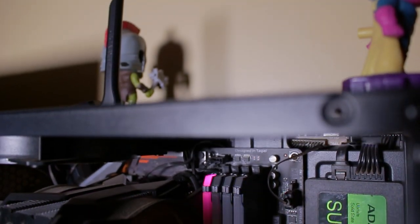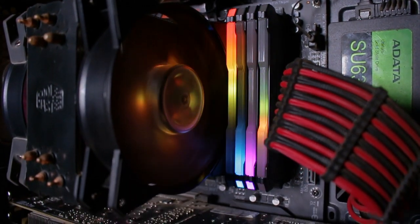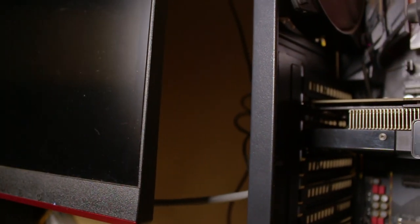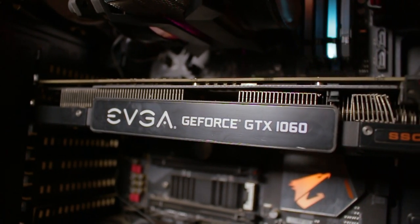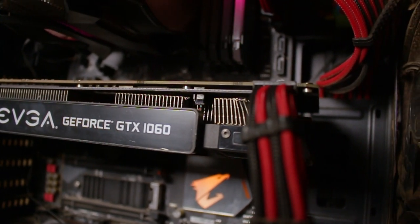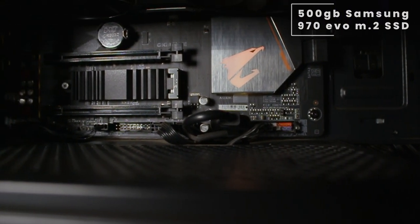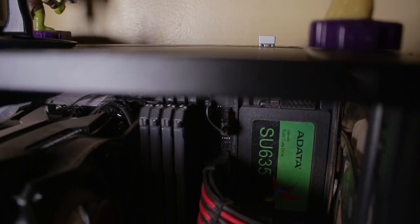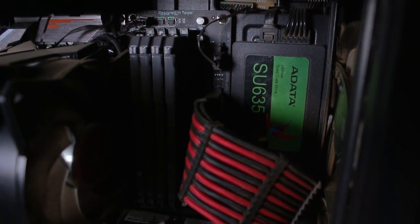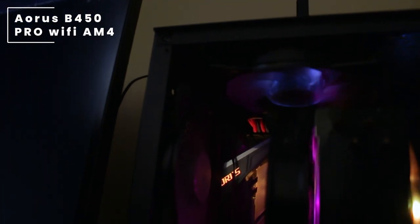Cooling the CPU we have the Cooler Master MasterAir MA410P CPU cooler. Heading over to his RAM, he's rocking the Corsair Vengeance Pro, which is 32 GB. For his graphics card, he's rocking the EVGA GeForce GTX 1060 in the 6-gigabyte edition. As you know, these EVGA cards are going to get rarer as the series progresses. For storage, the boot drive is on a 500 GB Samsung 970 Evo M.2 SSD.